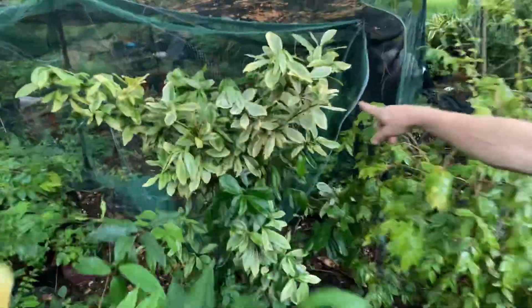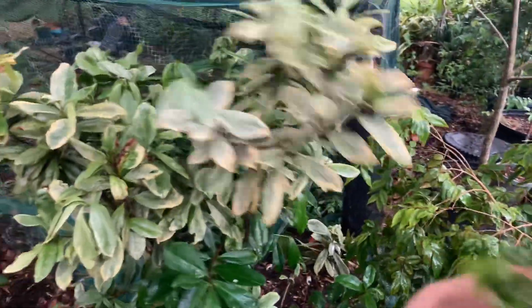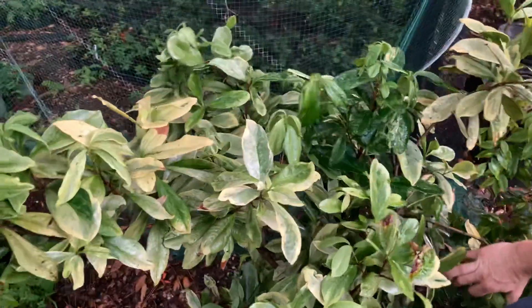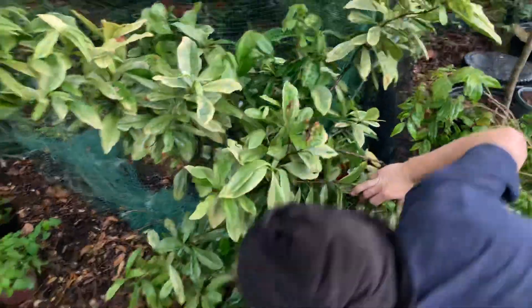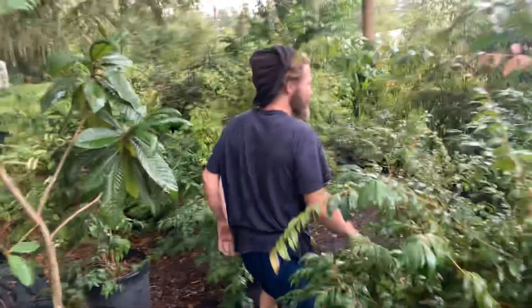Look — variegated Grumichama. You ever seen one of them? That's a Grumichama. That one looks a little wilted, it needs to go in a bigger pot already. This is a variegated Grumichama — isn't that pretty? I was selling some of them on eBay at one time. I might plant this one out in the yard — that one's begging to get out of that pot. A variegated Grumichama.